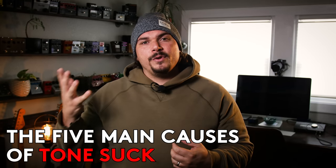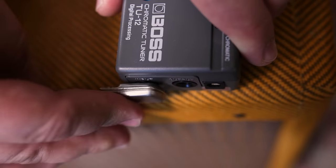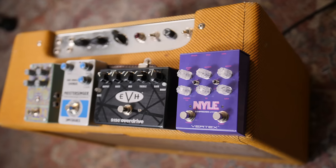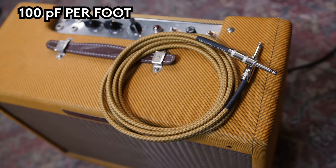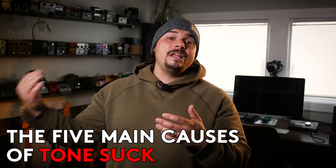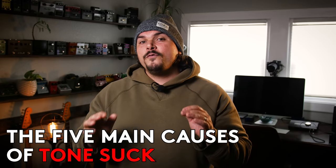To wrap up, we learned about the five primary reasons for tone suck: volume pedals and using the tuner out as a parallel load with another pot in series; having too many true bypass pedals; having too many buffers; high capacitance cables; and the vintage-style intermediary bypass that leaves remnants of the circuit in parallel, loading the guitar cable in parallel — often as high as 500K on some I've measured. We gave you some great solutions and ways to work around it, and all the stuff we talked about today is going to be linked in the description.